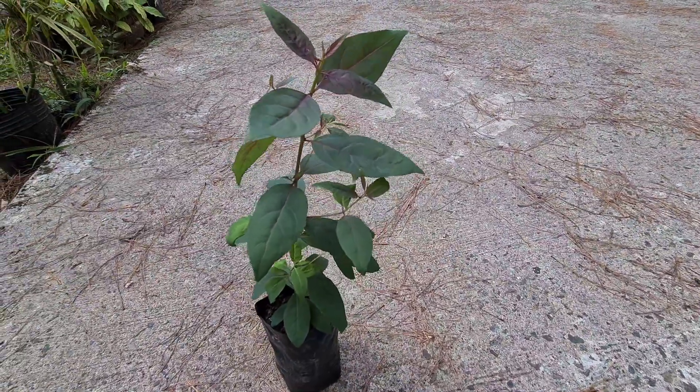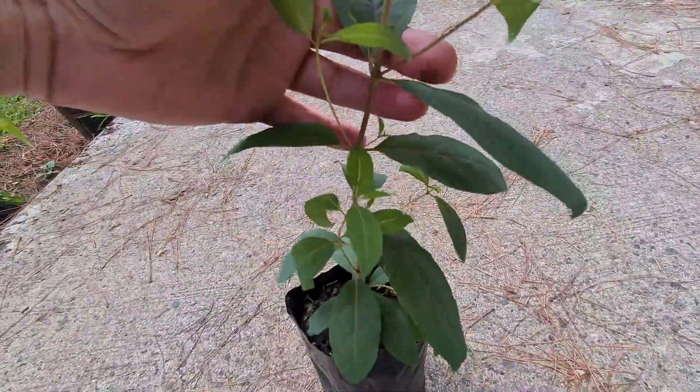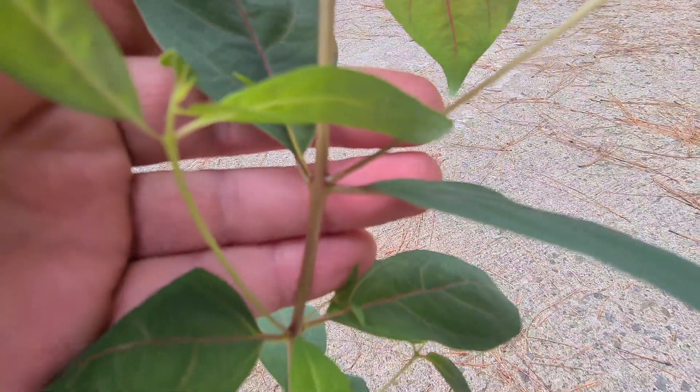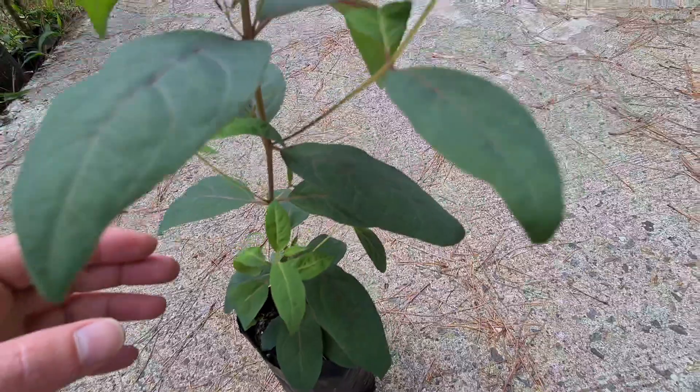Something else I noticed about these seedlings is how they grow new branches out of the main stem. These tend to come out right above where a pair of leaves are. You can see those on the other seedling too, starting to come out — though this one has some of the bigger branches.